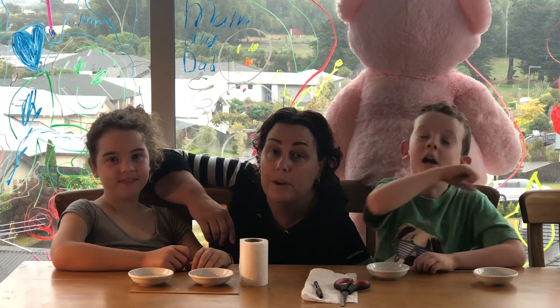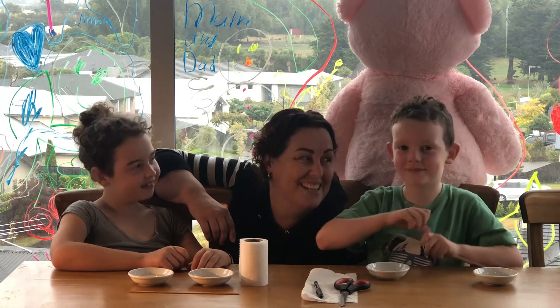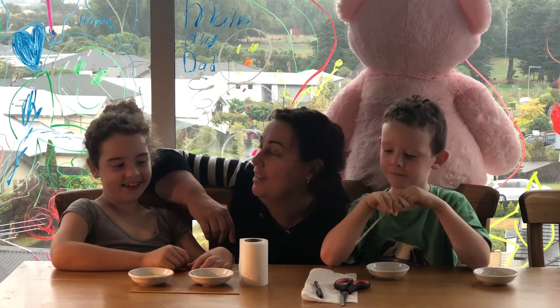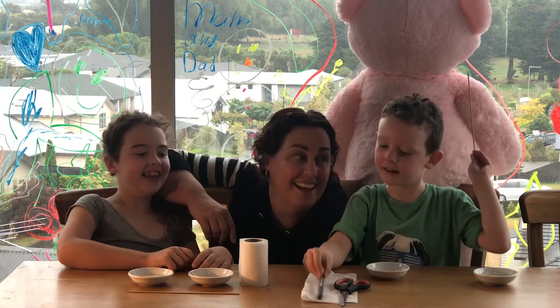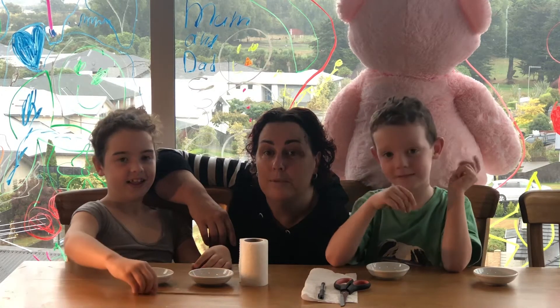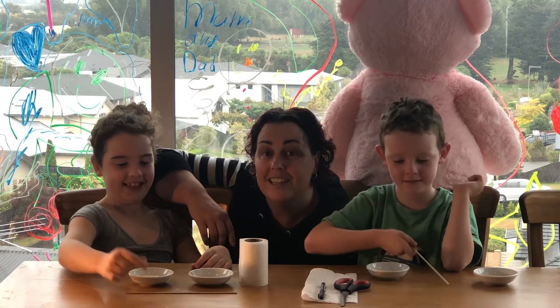To get started today, you're going to need some toilet paper or some paper towels. You're going to need some seeds, some flour mixed with water — the ratio is one part flour to two parts water, and Lillian will show you the consistency of how that looks in a little bit. You'll also need a pair of scissors if you're using paper towels, a pen, and either some toothpicks or kebab skewers to help place the seeds and the glue.